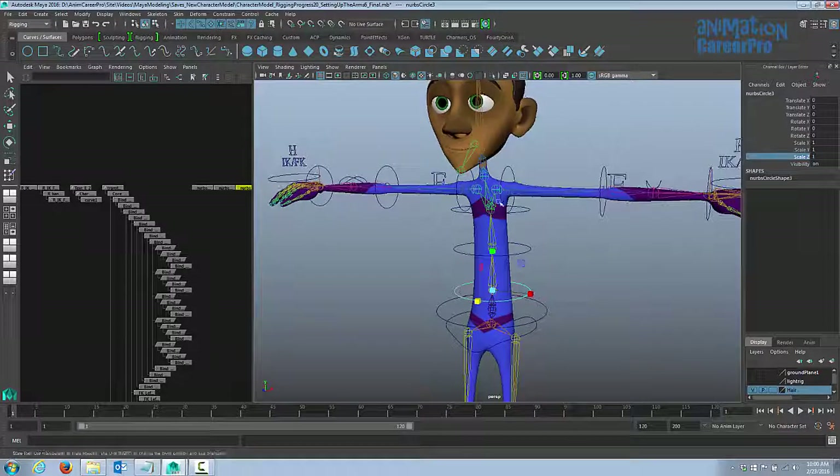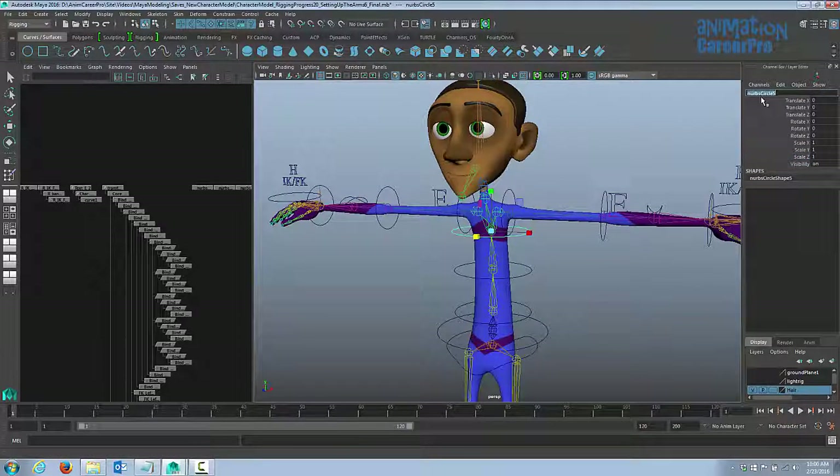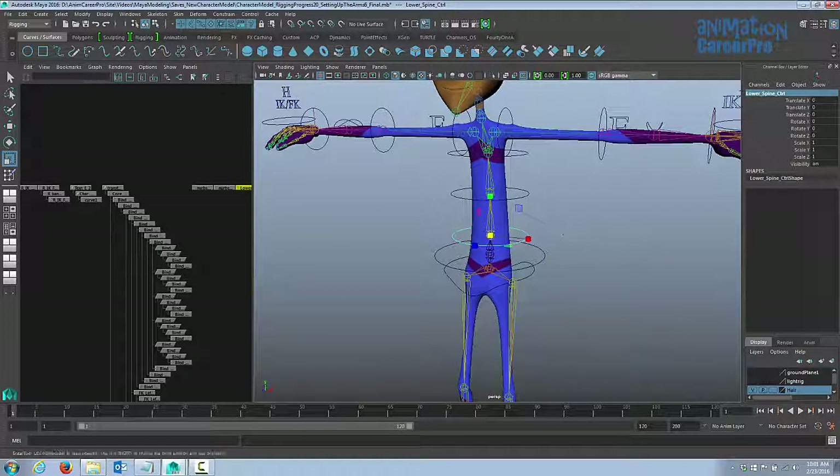Now we have all our spine controls in. Go through and clear all history and freeze transformations on all of them. Then let's name these: the top one we'll name upper spine control, the middle one mid spine control, and the bottom one lower spine control. Now let's name the upper body control and the pelvis control.